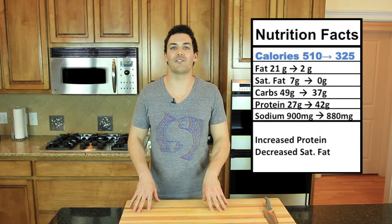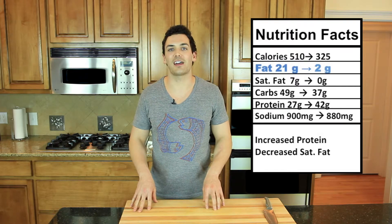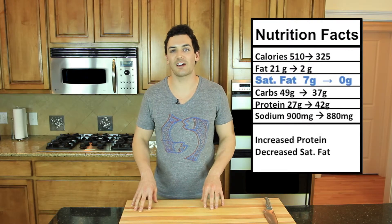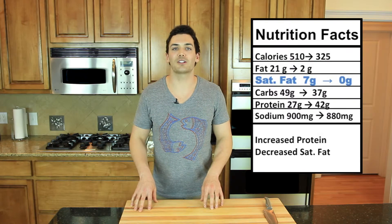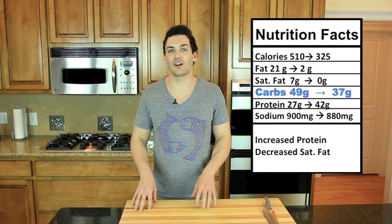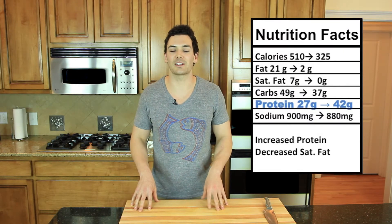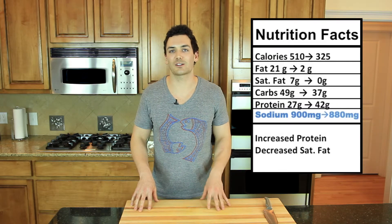Now for the nutrition breakdown. I took my favorite slice of barbecue chicken pizza and formulated a healthier recipe with a whole wheat pita to reduce calories, up the protein, lower the carbs, and add in some whole wheat carbs. We took the calories from 510 all the way down to 325. We took the fat from 21 grams down to 2, and the saturated fat from 7 grams down to 0. We took the carbs — which were white processed carbs — from 49 grams down to 37 grams of whole wheat carbs. The protein went up from 27 grams to 42 grams. And the sodium stayed relatively the same — we lost about 20 milligrams.